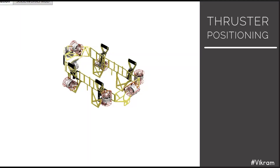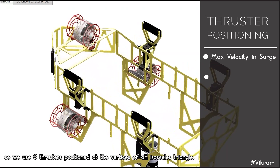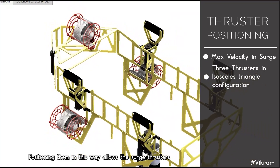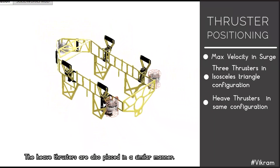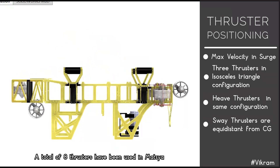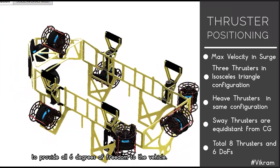We want the vehicle to have maximum velocity in the surge direction, so we use three thrusters positioned at the vertices of an isosceles triangle. This allows the surge thrusters to also be used for pitch and yaw control. The heave thrusters are placed in a similar manner, and the sway thrusters are positioned equidistant from the center of gravity. A total of eight thrusters are used in Maxia to provide all six degrees of freedom.